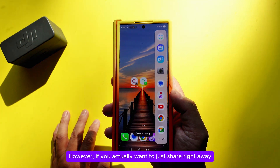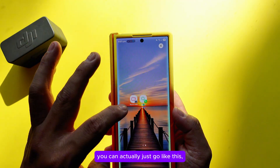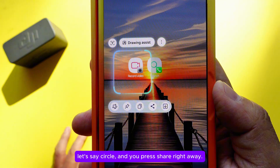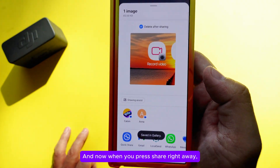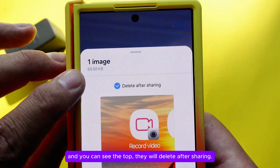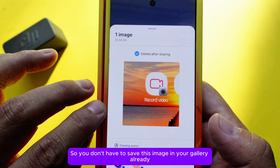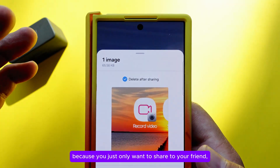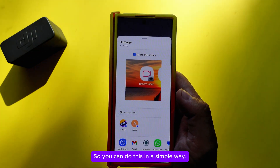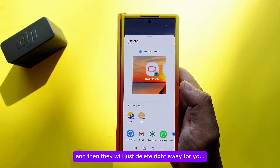If you want to share right away without saving to your gallery, circle the area and press Share instead of Download. You'll notice at the top it says the image will be deleted after sharing, so it won't be saved to your gallery — perfect if you just want to send it to a friend.